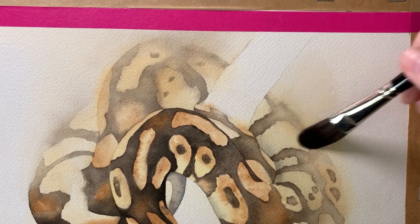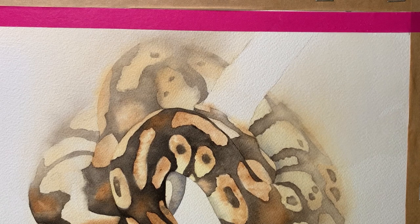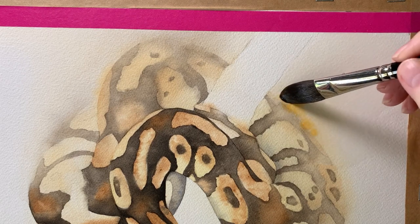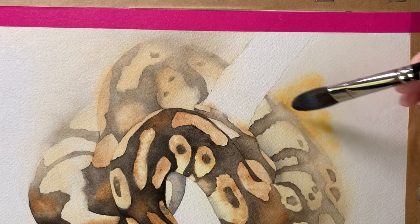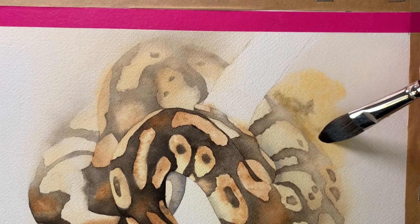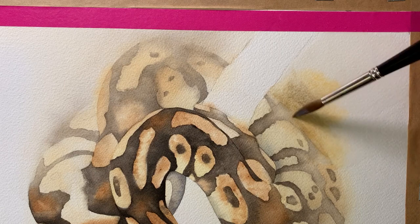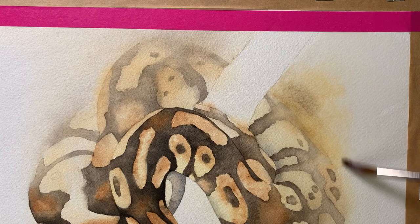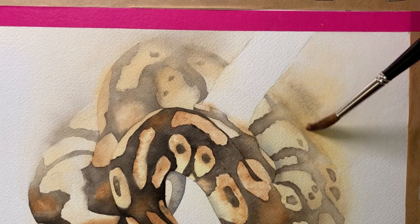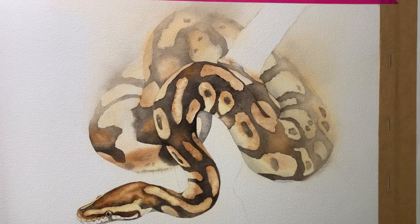Then I decided to add a bit of color to the background — not a lot, just wanting the color to softly bleed away from the snake. I wet the background and took the water onto the back edge of the snake, using the same colors as the snake: gold ochre and then some sepia, keeping it soft and subtle. I used the tip of my round brush to gently blend the colors together and fade it toward the top edge. I then took my clean brush to make sure no hard line was forming on the snake.